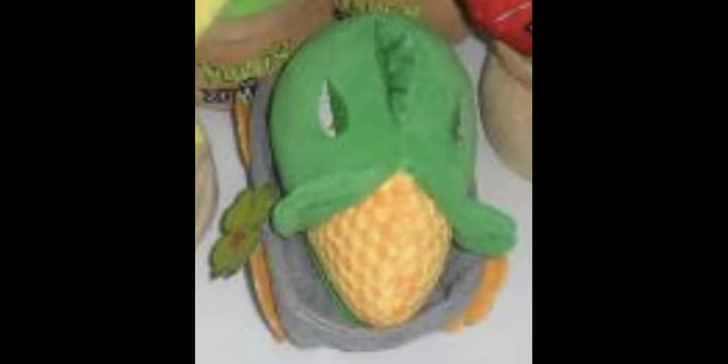The Cob Cannon is my favorite plush in this set — but what's your favorite? Comment that down below, make sure to like and subscribe, and have a great day.